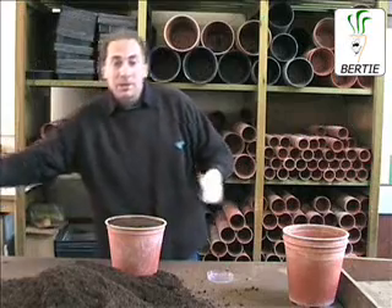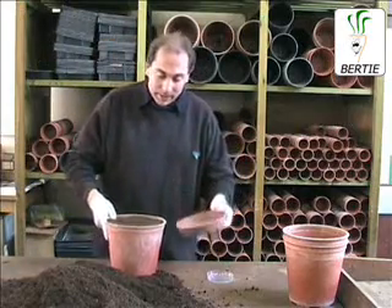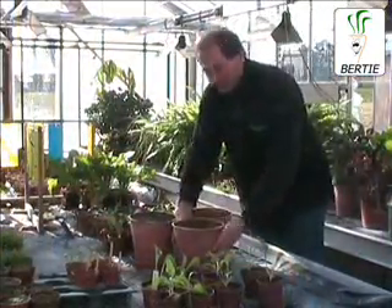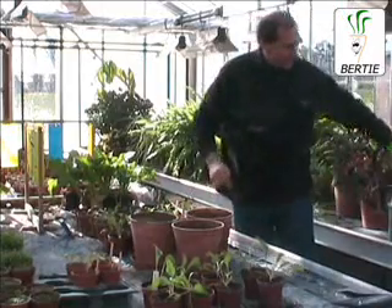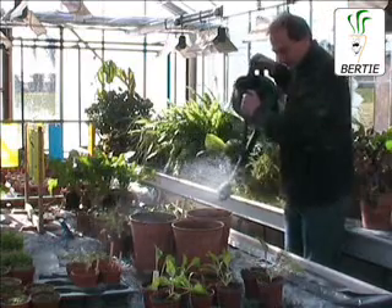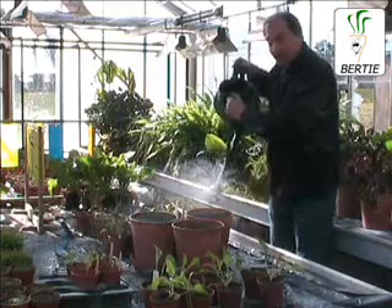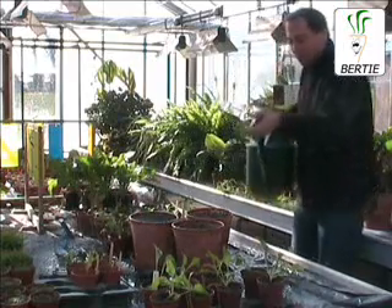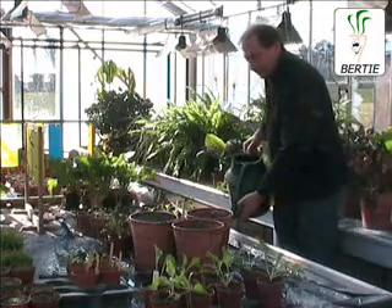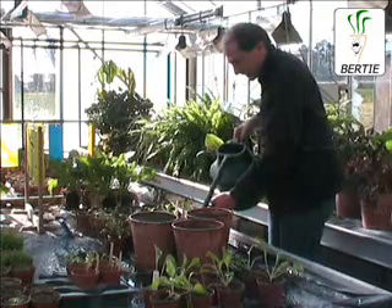When we're going to put them in the glasshouse or on your windowsill, I suggest you get a saucer to hold the water. Put them on the saucer and take them to where you're going to grow them. We've moved into the greenhouse here at Broom's Farm and it's time to water our plants in. Give it a good first water. If you're on a windowsill and don't want to make too much mess, you can water gently from the top and fill the saucers up, and the water will move up to the seedlings.